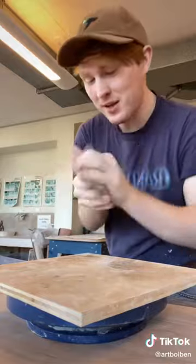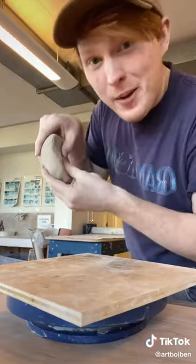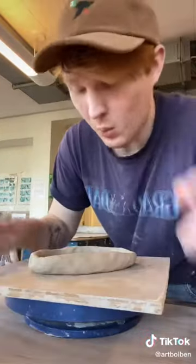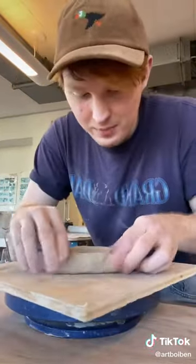We gotta start from somewhere, so I'm gonna make a little pinch pot for the base. And you make a pinch pot by pinching it. Now your base could be any shape, but I've been really into ovals lately. Once I plop it on down, I kind of roll up the edges like this.